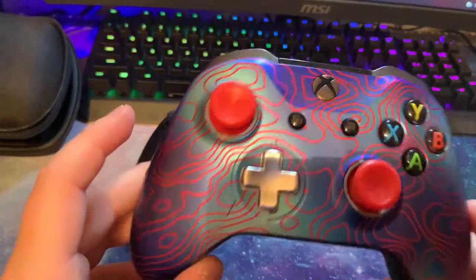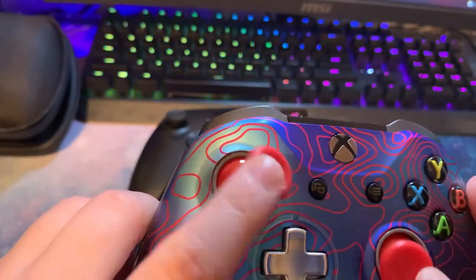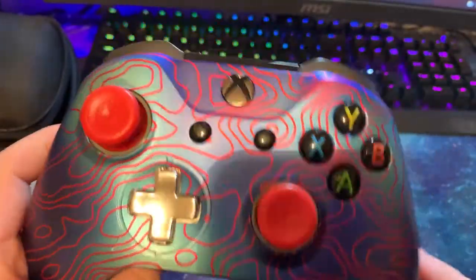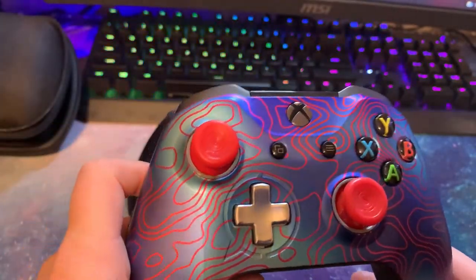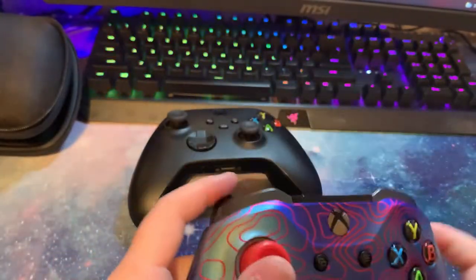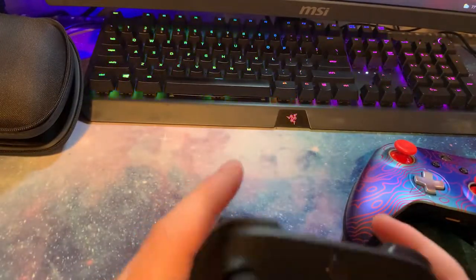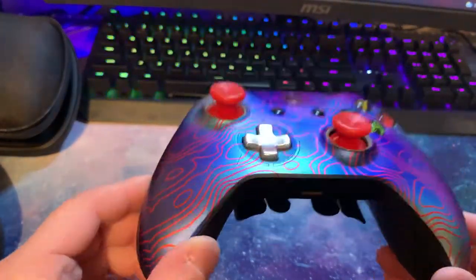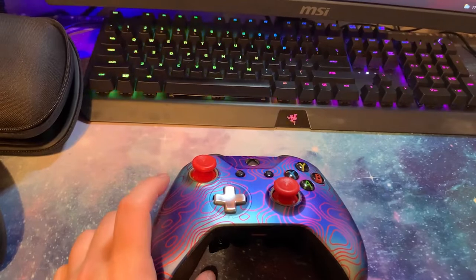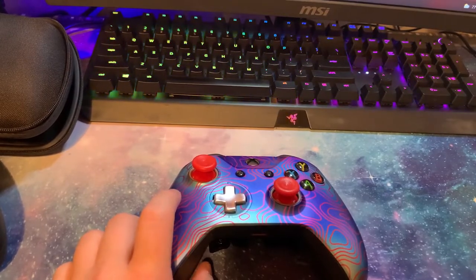There's so much versatility with this controller. I'm not trying to sell it to you — I don't have any sponsorship from Scuf. This is just someone who made a purchase and has been blown away by it. It's been one of the best controllers I've ever had. Of course, you can get bad batches, but as long as you take care of it — it comes with its own case, I keep it brushed off, I spray it out with compressed air, I use Q-tips for dusting — the Scuf controller is definitely worth it in my opinion.